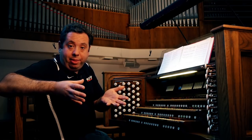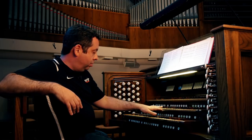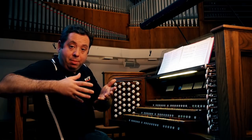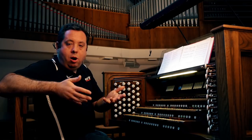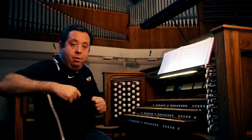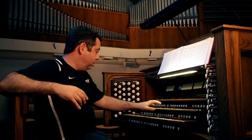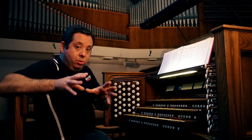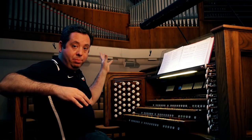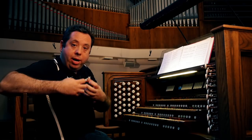Now if we take a perfect fifth, which is a really obvious note to play, and I add that on top of the root, you get a harmony that's very common and we've all heard it a lot — it's very familiar to us. I can add a note that is not a perfect fifth or not the right note to add, and it's going to sound dissonant. And remember, those notes are all based off of diameters and lengths of pipe, so we can take diameters and lengths of pipe and create different notes and combine them to create harmony.